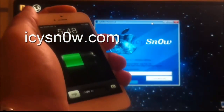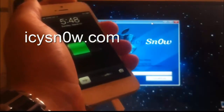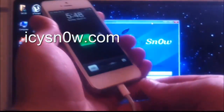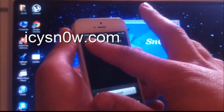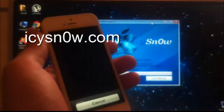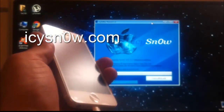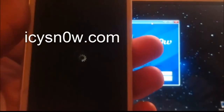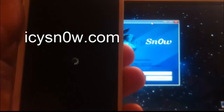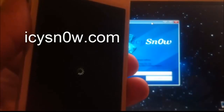To do this jailbreak, you first have to shut down your iDevice and make sure you are connected. It is going to take a few seconds for my iPhone 5 to shut down. Wait until the white rotating logo is gone.